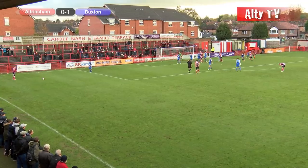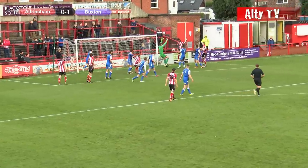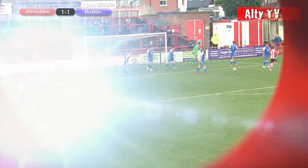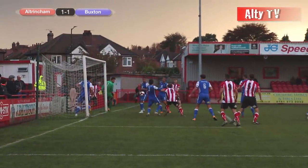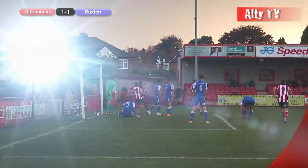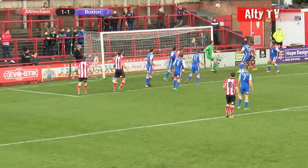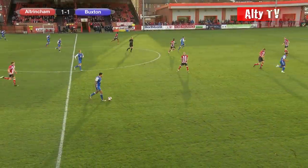Five Altrincham players in the box to aim for — Buxton have brought everybody back. Johnston curls it in, Bambolita heads it back and it's in! Josh Hancock! That was a good free kick by Johnston. Bambolita rose well on the far post, headed it back across, and Hancock nodded the ball simply into the back of the Buxton net. It's 1-1. Hancock's 12th goal of the season, and they've now scored a header in each of the last three matches.